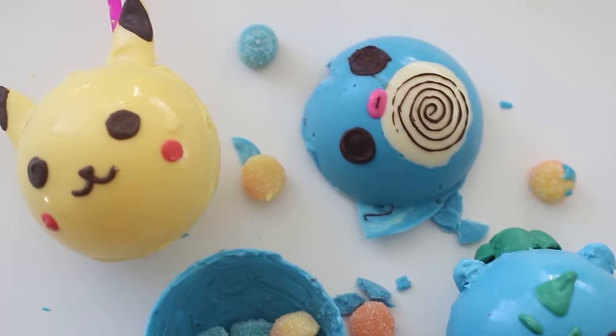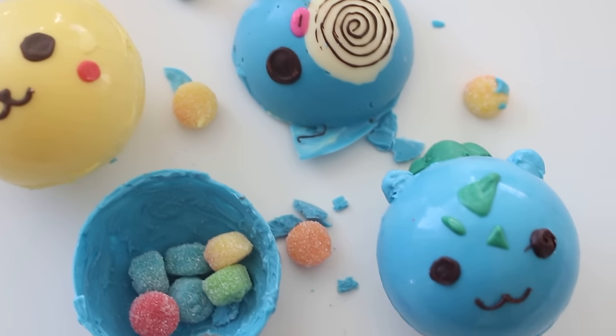Thank you guys so much for watching. I hope you like this recipe. Comment down below and let me know what your favorite Pokemon is. I think mine is Eevee, just because I liked having her when I played Pokemon Stadium on N64 and I had all of her evolutions. So when I played against my cousin, I'd always swap them out to beat whichever one she was playing, and she hated me so much for it. But yeah, I think Eevee is my favorite.